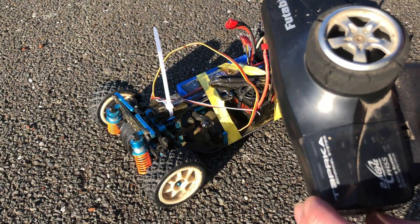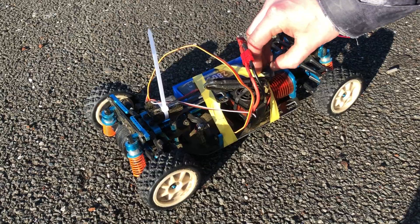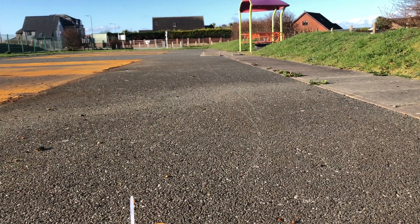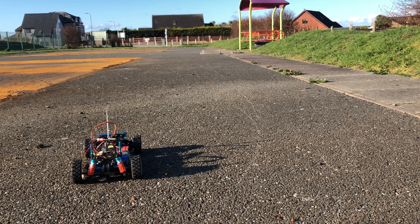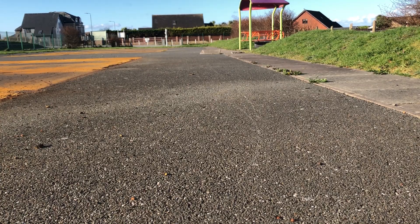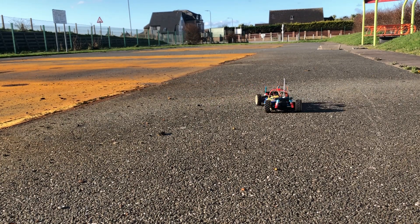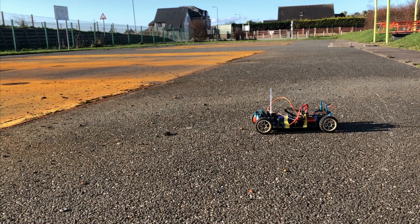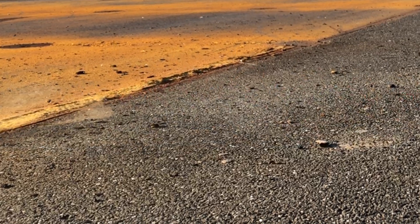Alright, third time lucky — hopefully this one's alright. Radio on, car on. We're going to do the same as last time — just full throttle straight off, see how far it goes, and hopefully no tyres come off.